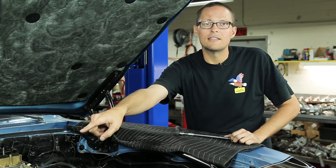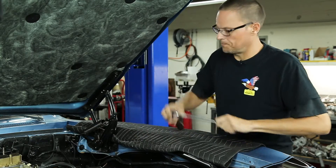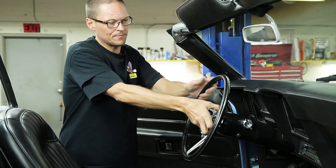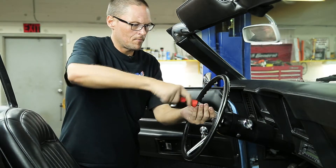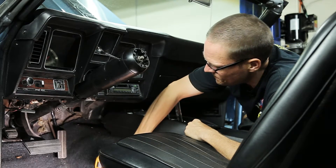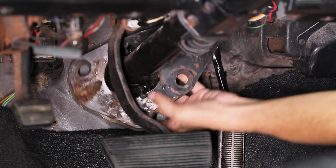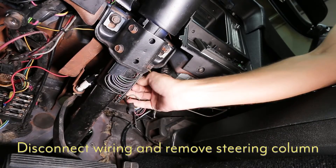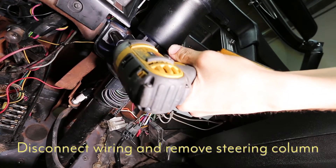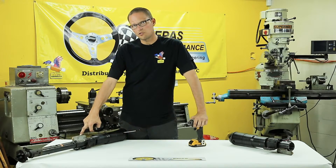First order of business is taking the positive side battery cable off, and then we're going to move over to the rag joint and take this locking bolt out. Now that we're inside the car, we're going to remove the steering wheel. Now we'll need to remove the firewall plate. Now that we've removed the column from the car, we need to remove the ignition module and the dash bracket.